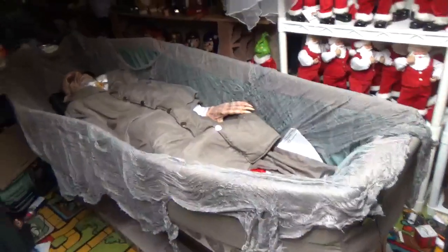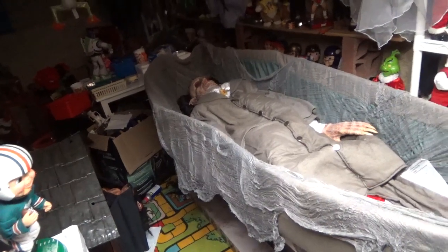Hello everybody, this is JoeBeanVideos on the Gemmy Master Animatronics and I have a cool review today. This is a Spirit Halloween 2011 Animatronic — the Rising Coffin Vampire.